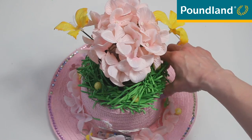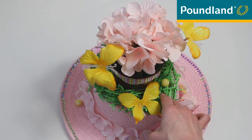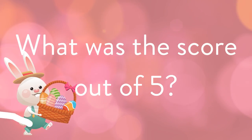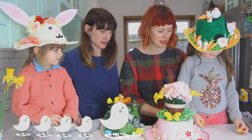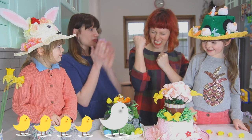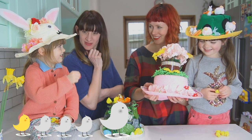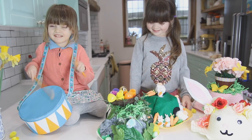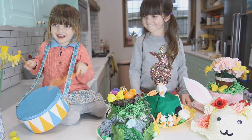There we go - and a funny hat! One, two, three, four - four chicks! How many chicks are you going to give it? All right, the audience has spoken. There it is!